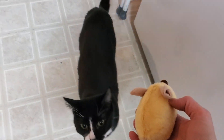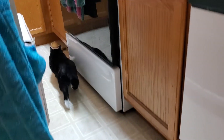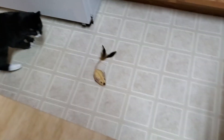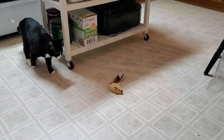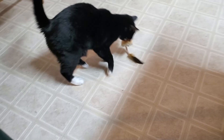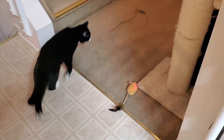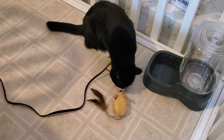You see this little mouse? You ready? Okay Oyo, let's check out this teddy run mouse. You ready to go? Here it goes!